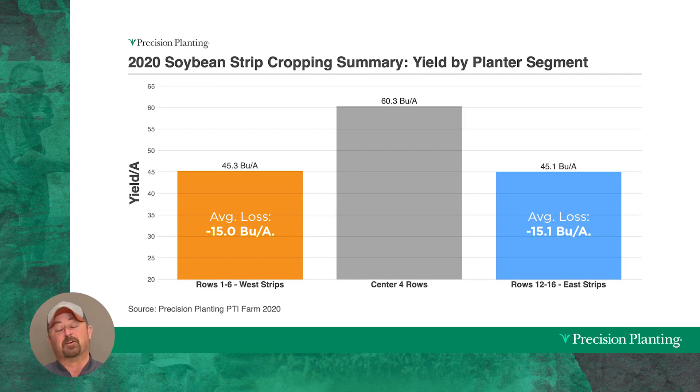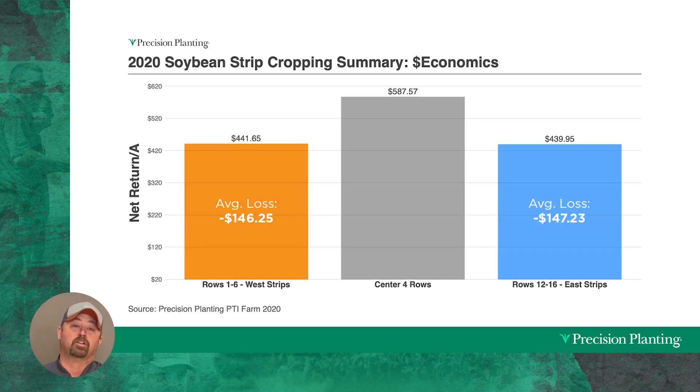Now let's talk about the soybeans. We're using them as a short crop to let corn capture all the sunlight gain — but what is it doing to soybeans? Just the opposite, unfortunately. We saw average yield losses of 15 bushels per acre due to shading effects. The highest soybean yields in the strip system were in the center of the blocks; as we moved toward the corn edges, soybean yield dropped. This caused revenue losses of nearly $146 per acre — wiping out all the $95 corn gains.